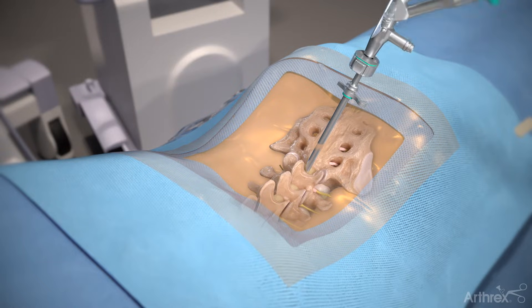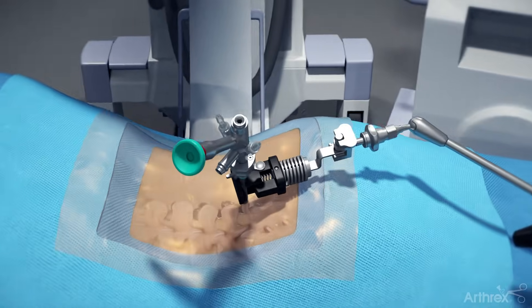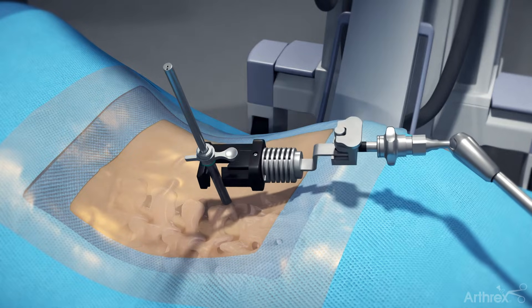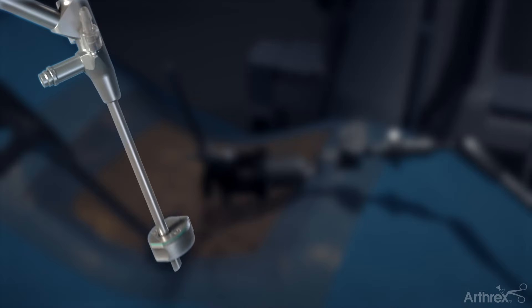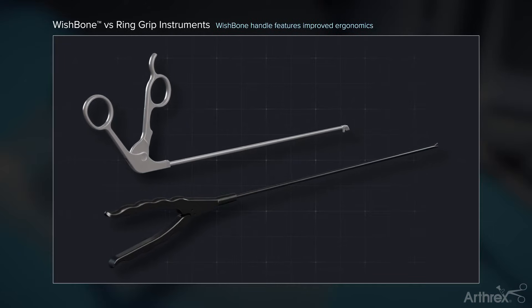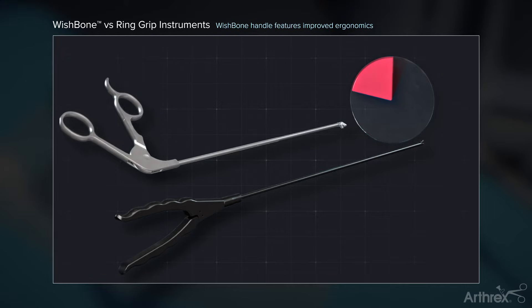Insert the endoscope into the cannula. The surgeon may choose to connect the cannula holder to aid in maintaining the trajectory. Connect the holder to the cannula prior to the switching stick being removed. A depth stop may be attached to the endoscope to maintain the depth within the cannula. Arthric offers a unique wishbone handle design that allows for improved ergonomics and mobility for the instrument by the surgeon.